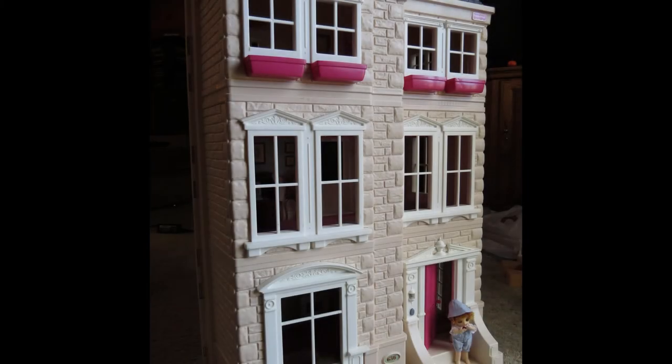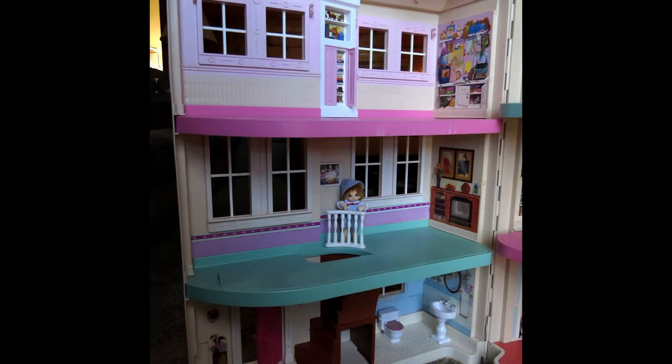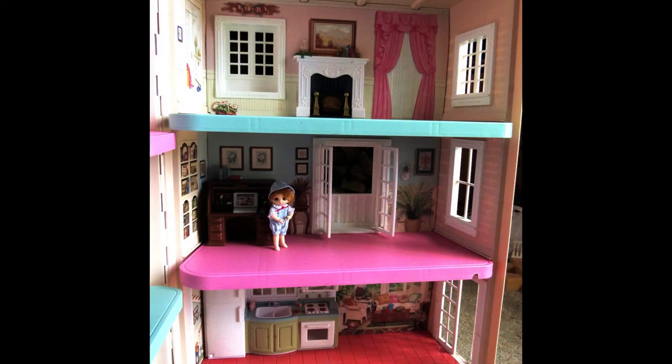Meet my $10 Fisher-Price cast off. I have Marvin at the front door for scale. I thought a bit of tidying up was all that it needed, but then suggestions left and right from my doll forum I belonged to began popping up. The next thing you know I have a real project on my hands.